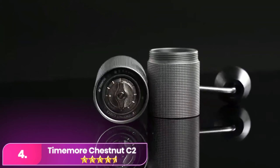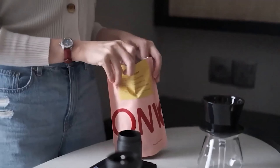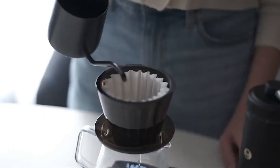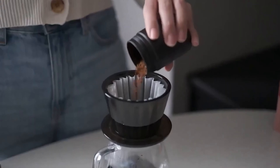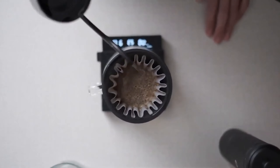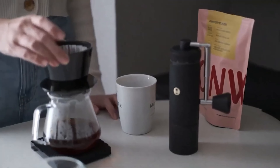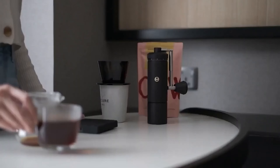Number 4: Timemore Chestnut C2 Manual Coffee Grinder, priced under $100, is the ideal choice for those with modest budgets, limited kitchen space, or a preference for a portable, off-the-grid burr coffee grinder. As the most affordable offering from Timemore, renowned for its well-regarded manual grinders, the C2 features durable high-quality plastic in its interior shaft and a simplified burr and crank arm. Despite its compact size, the C2 delivers an impressively smooth and speedy grinding action, ensuring sturdiness and reliability. While not designed for espresso, it can grind enough coffee for a cup or two in just a couple of minutes.